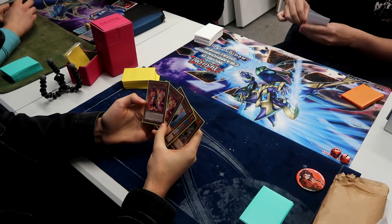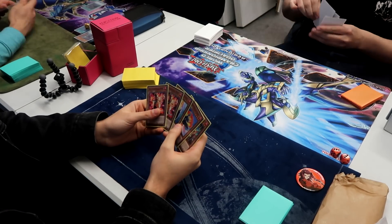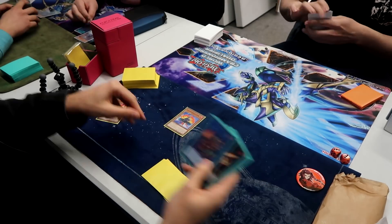If that was a convincing 2-0 win for you, then it's going to be a bit of a reverse sweep here. This game was disgusting — I just get absolutely demolished.